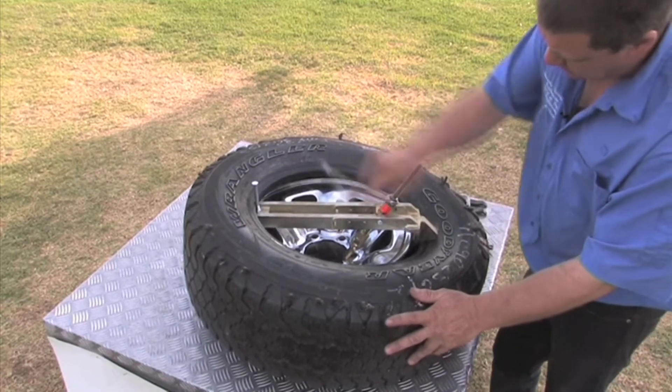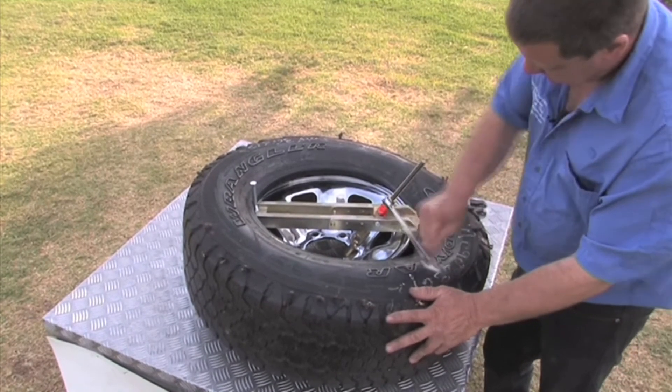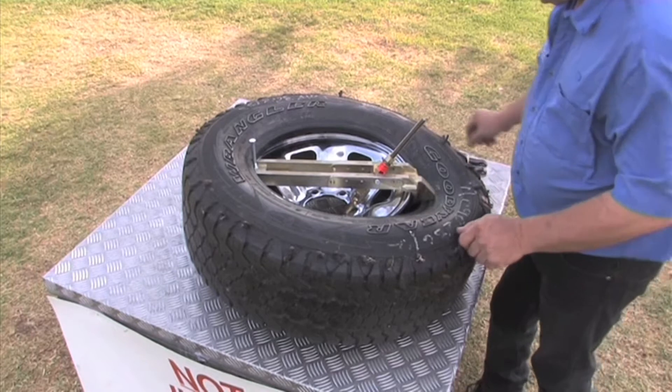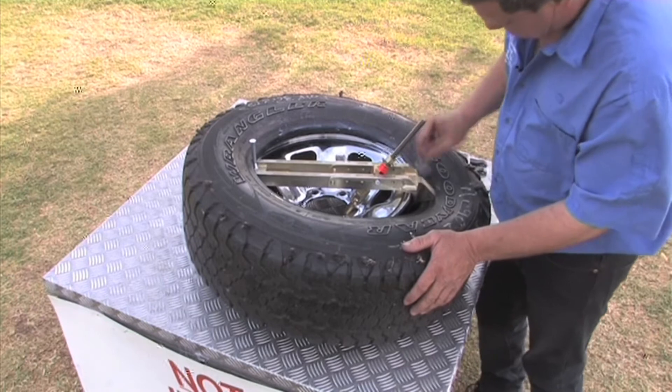When we broke the bead, the tool went forward as well as down — it's doing the same thing now. Just contact the rim, it's nice and tight, leave it there. And we need some lubrication on the tire itself, make this section here all nice and slippery.